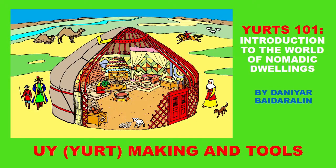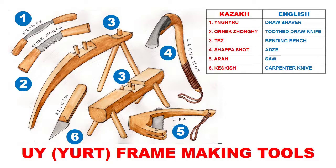Hi again. We are talking about yurt origins, history, types, designs, performance, and more. In this particular video we will be talking about yurt making and tools, and we will start with reviewing the tools. These are drawings of the Kazakh yurt-making tools that I drew from the museum in my hometown of Almaty.